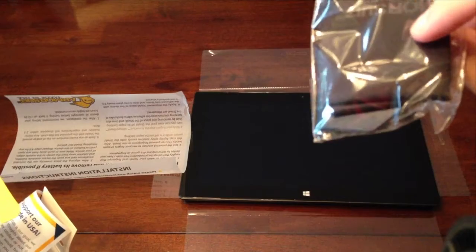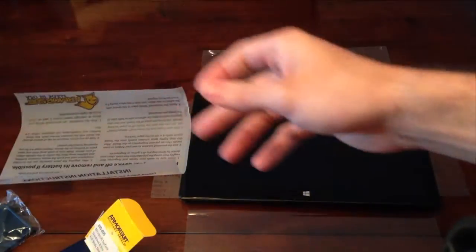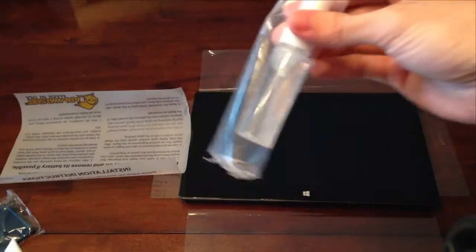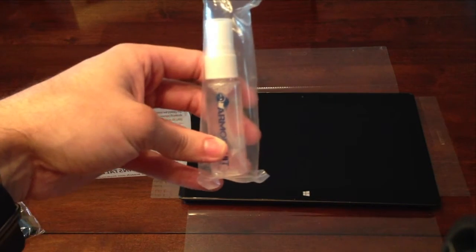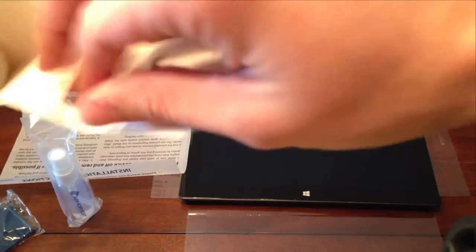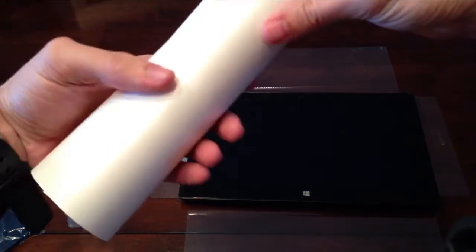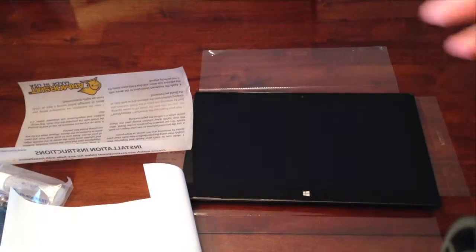Those are the cleaning cloth and an applicating disc. This is the spray-on applicator — I love this, it makes it really easy to put on. It lets you move it around once you do put it on and makes it a lot easier to center up. And here's the screen protector itself — there's one for the back and sides, and one for the front.